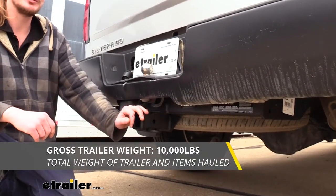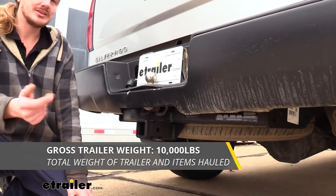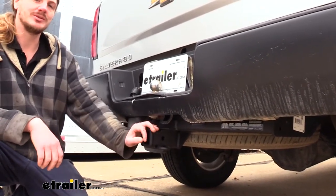It also features a 10,000 pound gross towing capacity, which is how much it can pull behind it. That's going to be more than enough for your medium and larger sized trailers loaded up, so if you want to get some work done this is a great hitch to do so.